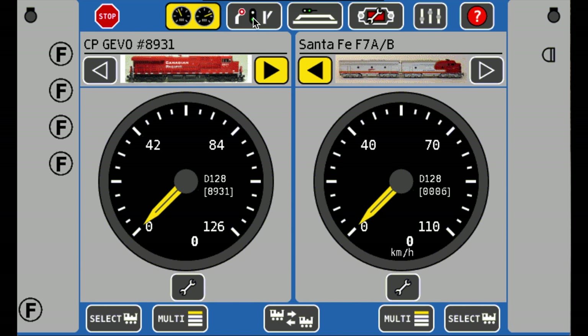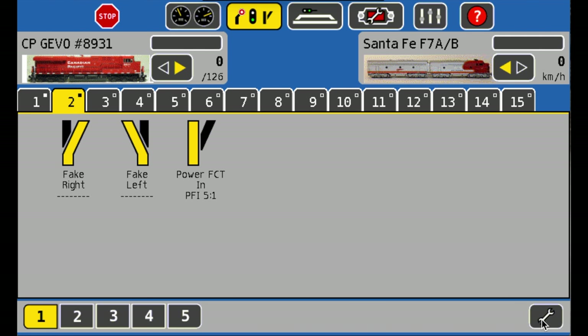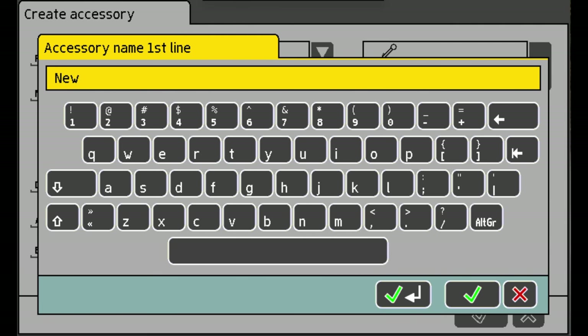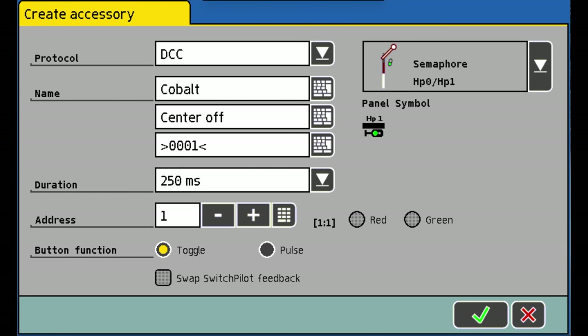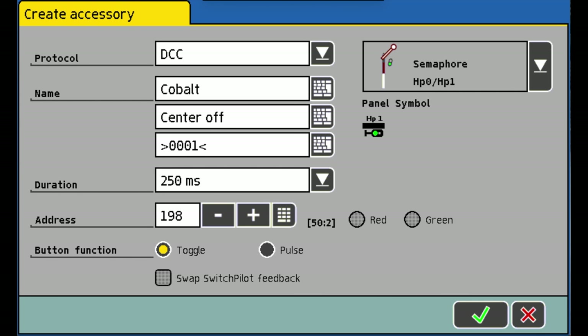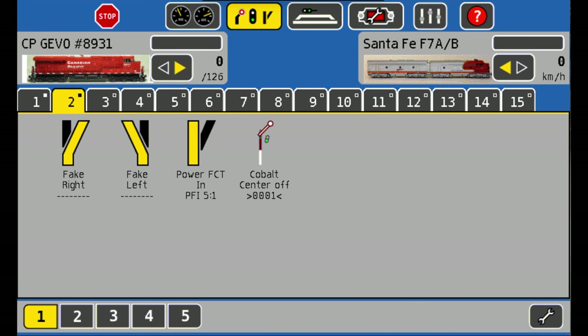Go into your accessory options, then go to the bottom right to the wrench to add an accessory. Pick your block and type in 'Cobalt Center Off.' The address you want to enter is 198. Hit the check mark, hit the spanner, and now you have the option 'Cobalt Center Off.'